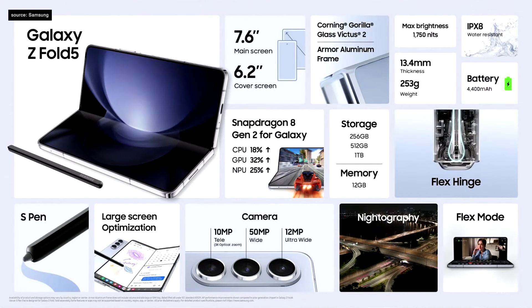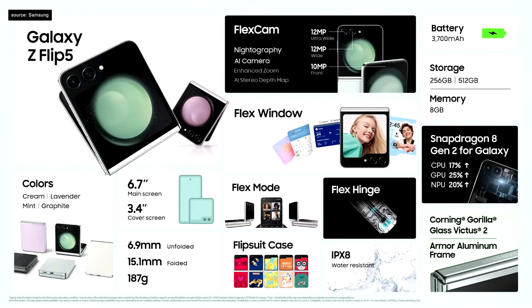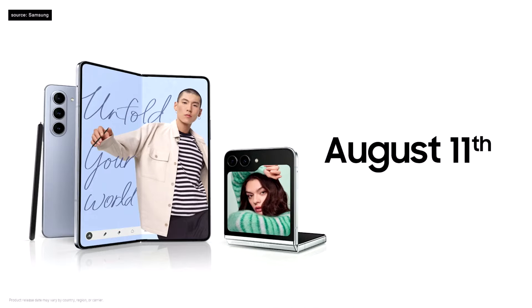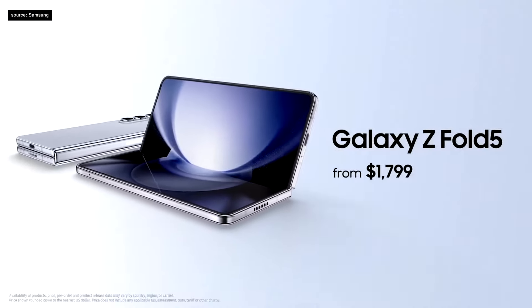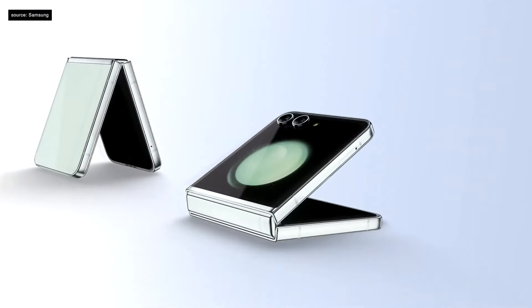In pursuit of productivity, the Galaxy Z Fold 5 offers an immersive large screen that fits in your pocket. And for the free-spirited style icons, the Galaxy Z Flip 5 is a pocket-sized powerhouse for self-expression. Both come with an IPX8 rating for water resistance, and will be available starting August 11th. The Galaxy Z Fold 5 starts at $1,799 and the Galaxy Z Flip 5 at $999.